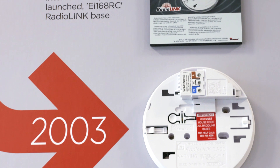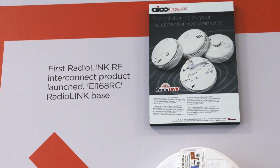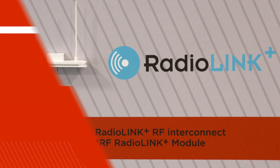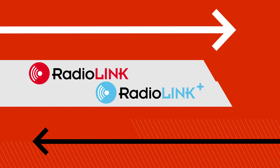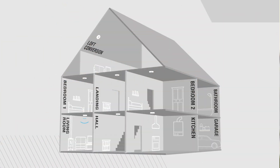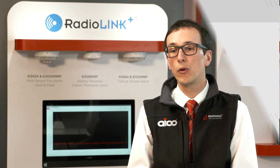Launched in 2003, RadioLink was one of the first wireless interconnection methods in the market and was followed by the technologically advanced RadioLink Plus in 2015. RadioLink wireless interconnection technology uses radio frequency RF signals to wirelessly link alarms together. Interconnecting alarms is vital so that occupants can hear the alarm throughout the property and is also required under the British standard BS5839 part 6 2013.